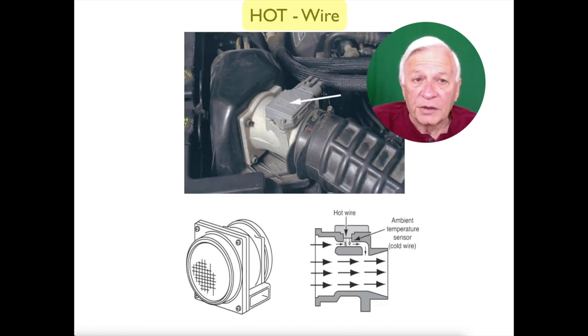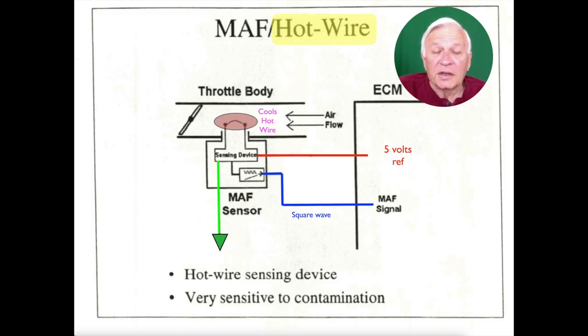Here is the hot wire type, and here is the diagram. Contamination, like dirt, can act like insulation and distort the true temperature. That's why we need to clean them.